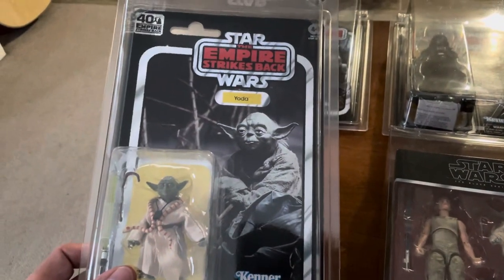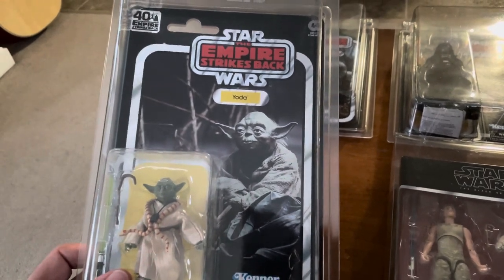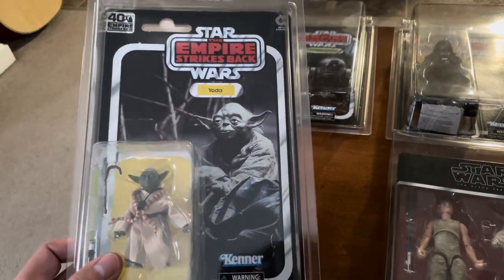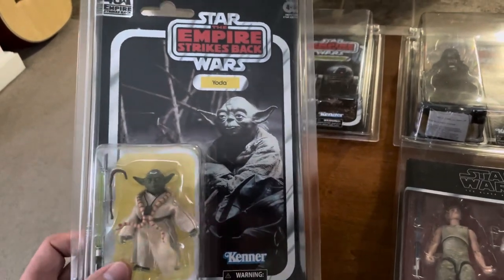Right here is Yoda on a beautiful card back — nice classic there. I think he was originally like a 31 or 32 back from the Kenner days, from the initial run.